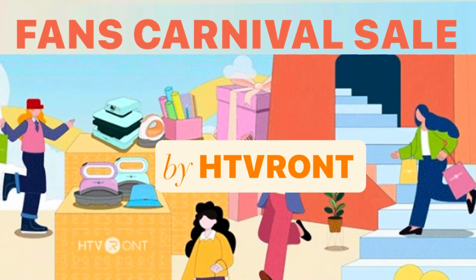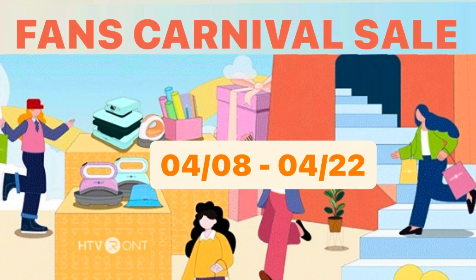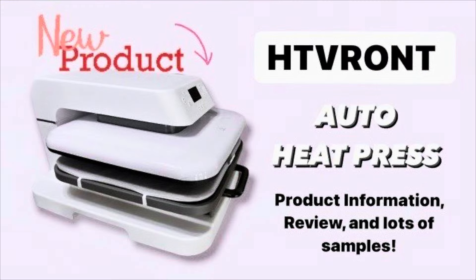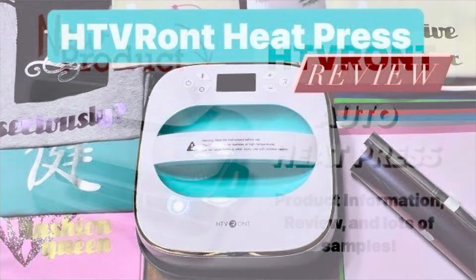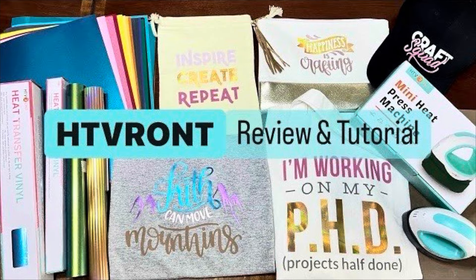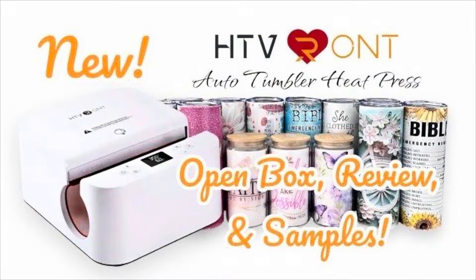Hello everyone, this is Christy. Just to let you know that HTVRONT has the Fans Carnival sale from now to April 22nd. They have the lowest price on the hot heat press, the auto heat press, and also bundles with lots of vinyls and other heat presses. I'm going to show you something that I was making these days using the tumbler heat press.